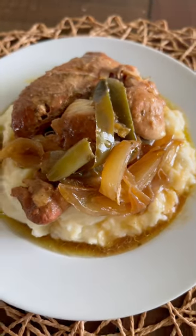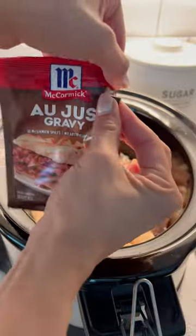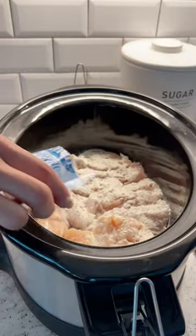Let's make some Mississippi crock pot chicken — very similar to the Mississippi pot roast, just using chicken instead. I'm using a pack of chicken tenderloins, but breasts or thighs will work too.